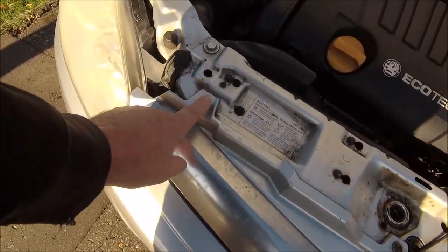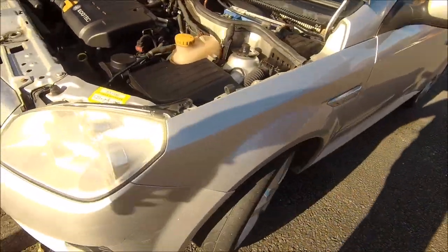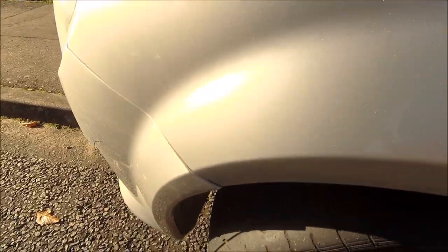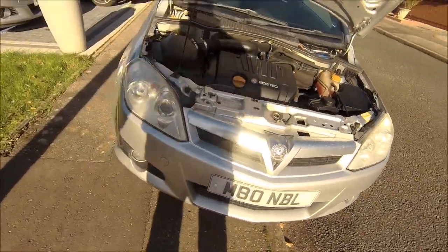If my calculations are correct, we've got one there, one there, one there — they're like 10 mils. I think there's a couple in the arches, probably behind the panel, and three or four along the bottom as well. So let's get going.